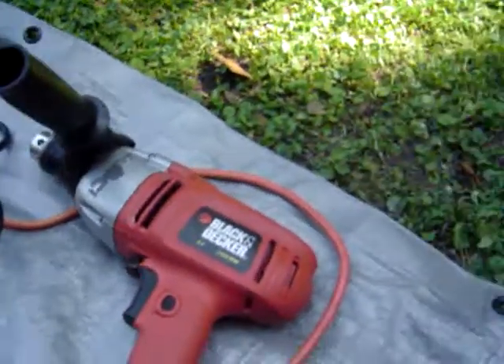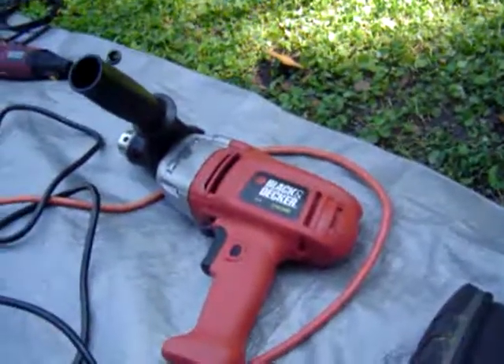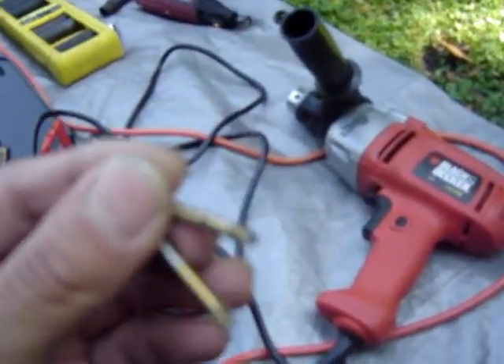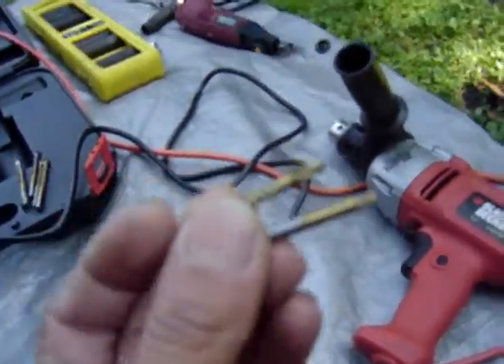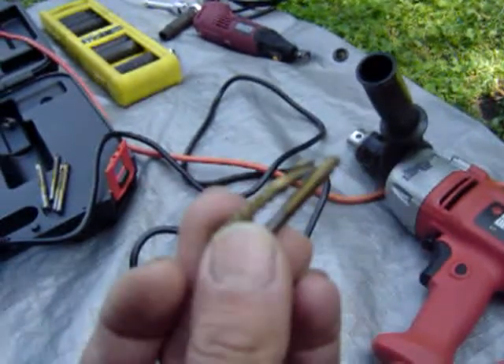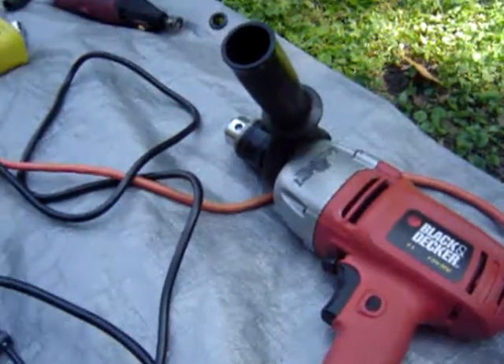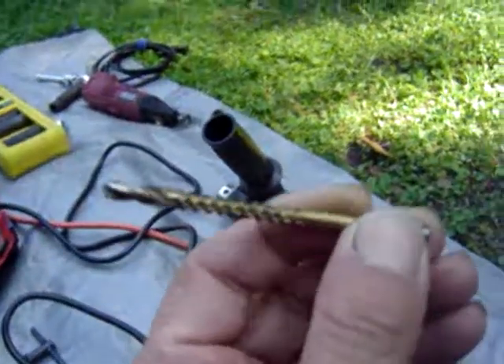Today I'm using the Black & Decker 6 amp hammer drill. A hammer drill basically pounds the drill bit into the material and moves a lot of material in a very short amount of time. Don't make the mistake that I did — I used a very narrow drill bit. Start out with a heavy-duty one if you're going to hammer drill it.